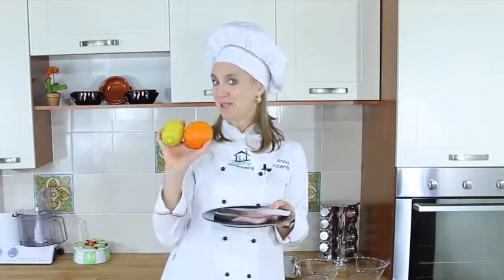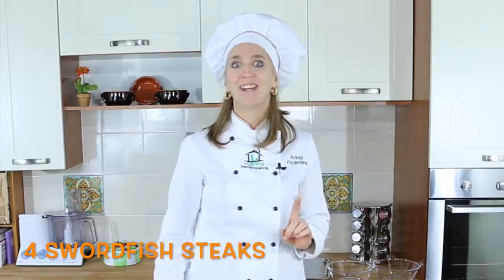Pork Fish, Orange and Lemon. First of all, since the recipe is really super quick, turn the oven on at the highest temperature you have.